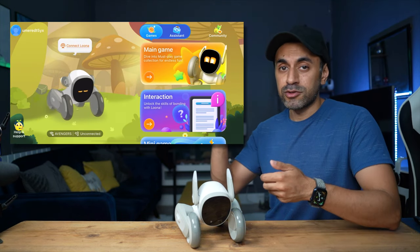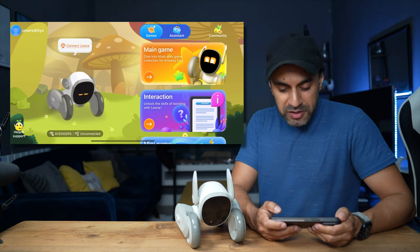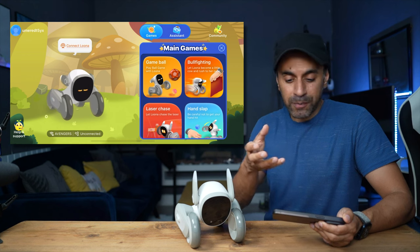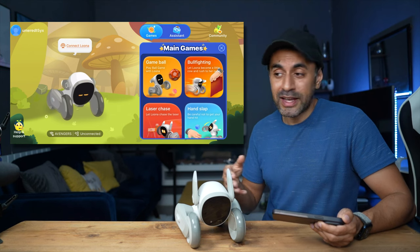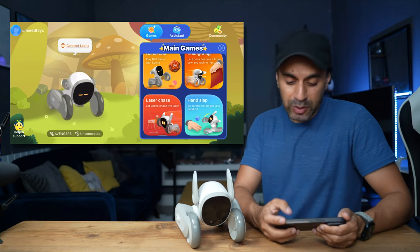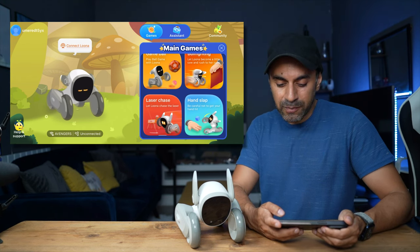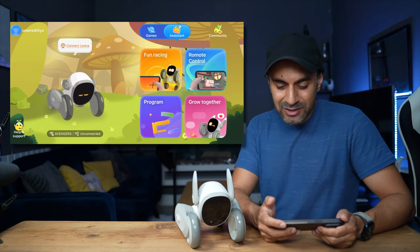The Luna app is available on both iOS and Android and can only be used in horizontal mode. The main dashboard has a games tab where you can interact with things like a ball. They also mention it interacts with sandals, but honestly it didn't really do much with them. You can play ball fighting games, and there's a laser chase mode where Luna follows a laser pen, plus a hand slap mode where it tries to slap your hand.